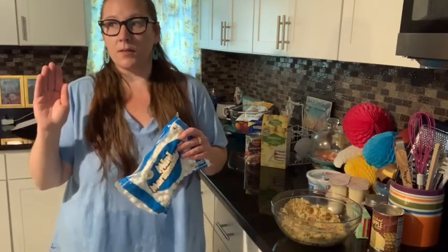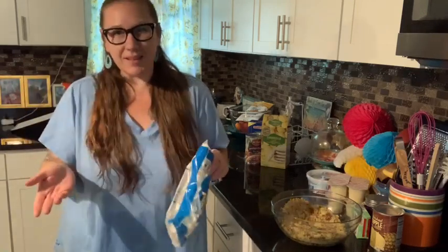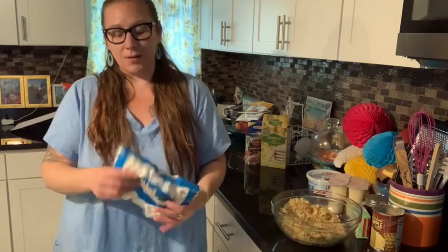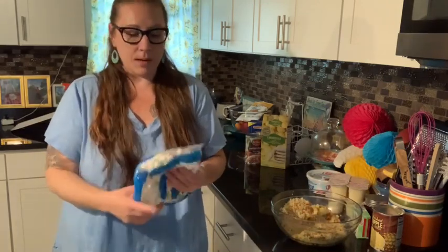I know that the ingredients usually call for the colored, fruit flavored marshmallows. I've never really paid attention to the package, but they have all the pastel colors in there. I just normally get the white mini marshmallows.